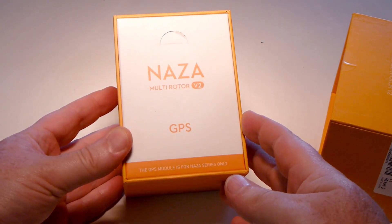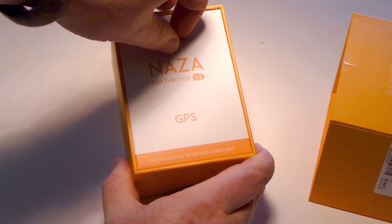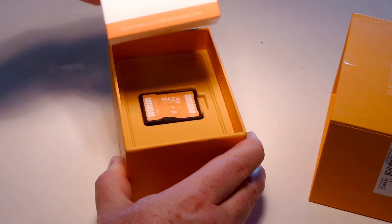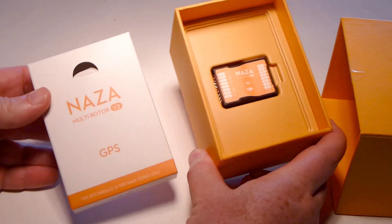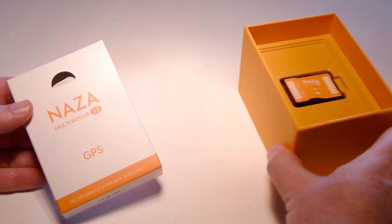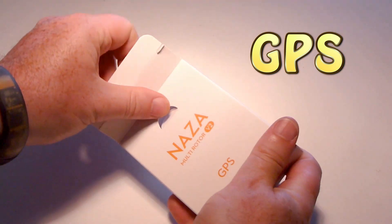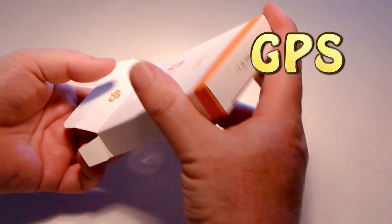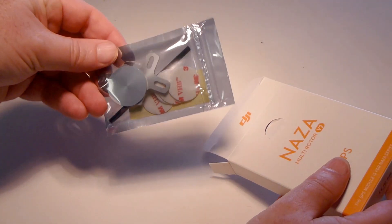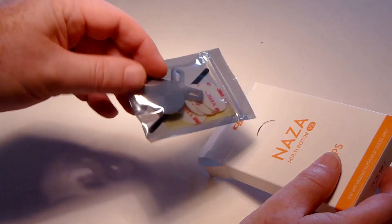The GPS is right here on top. This is different than the other setups. If you've got the NASA M, the version 1 usually comes in a separate box. But the GPS is right here in the package. There's the standoff — looks about the same as on version 2.